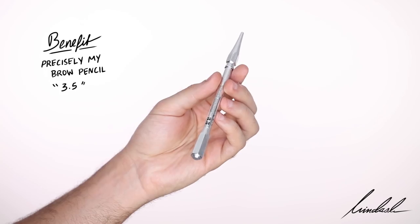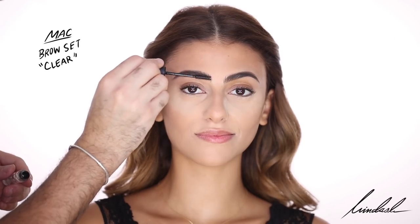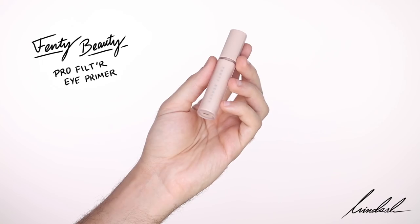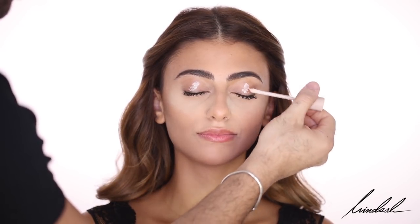For brows, I'm taking the Benefit Precisely My Brow Pencil in shade 3.5, focusing on thickening her brows from the top — brushing everything upwards and working with that shape. Setting her brows with the MAC Brow Set in Clear. Then I'm taking the Fenty Beauty Pro Filter Eye Primer as an eyeshadow base and smoothing that on the lids.